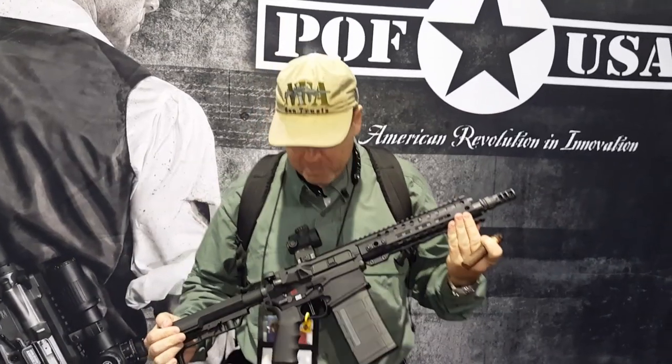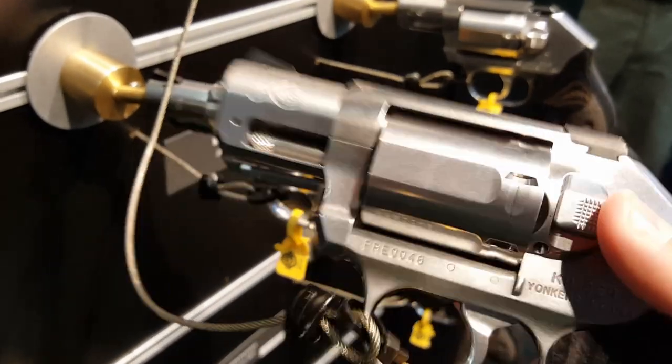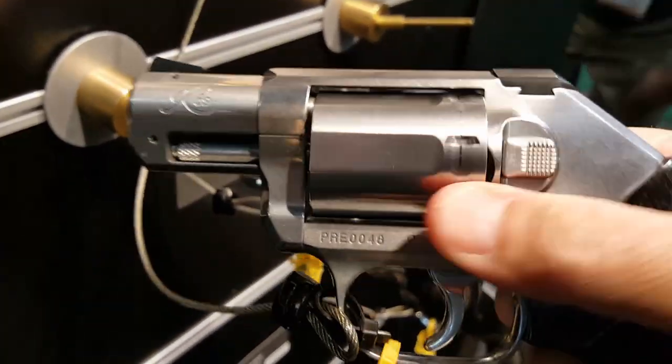I'm at the POF booth. This is the Revolution. It operates like a Ruger — push it in, six shots. So you get an extra shot over your typical Smith & Wesson concealable.